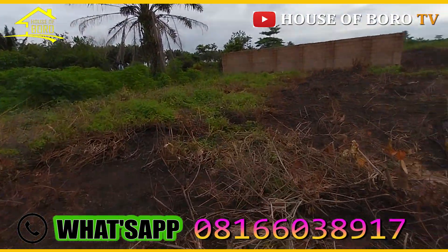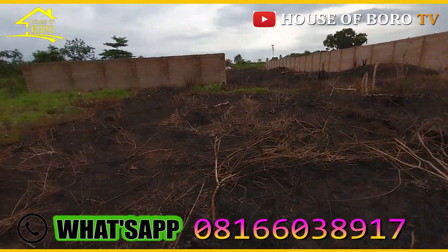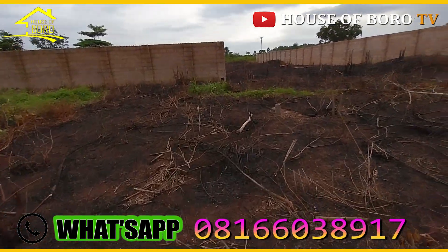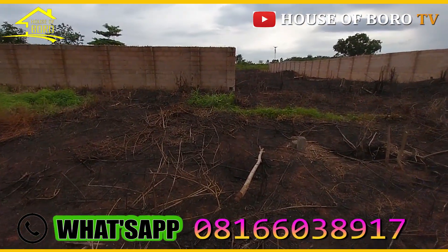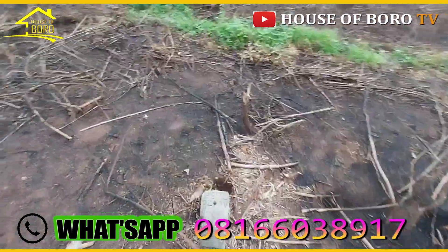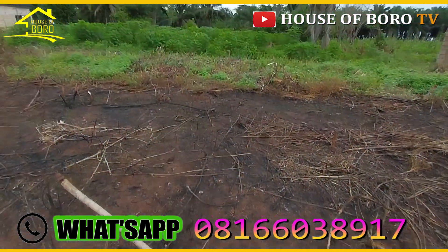Okay, so I'm just trying to be careful. You can see how close this is to the third road — very close to the third road. 100 by 100, 100 by 100. Okay, down to this spot — this is the endpoint, or rather the starting point. This is the starting point.